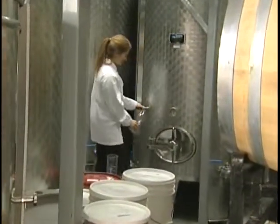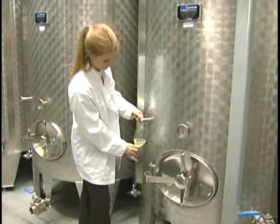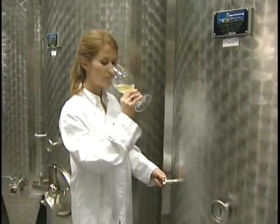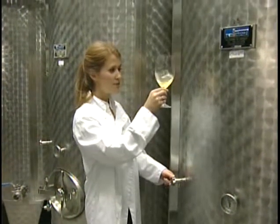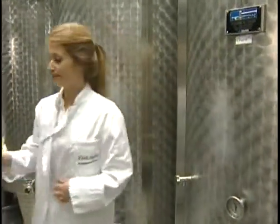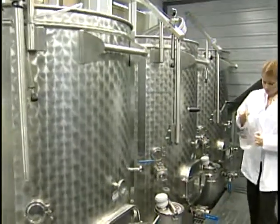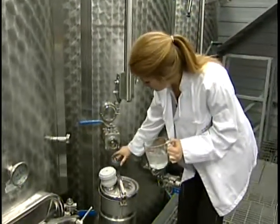A few years ago, I purchased fruit along with three other winemakers from an identical vineyard, all harvested at the same time. We monitored the wine throughout the process, each one of us doing it our own way. The final wines were remarkably different — we all had different techniques, different styles, and the end product was very different.